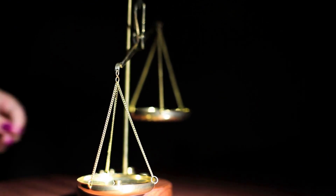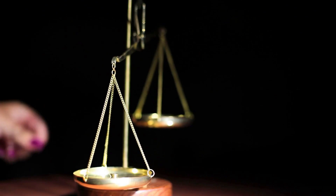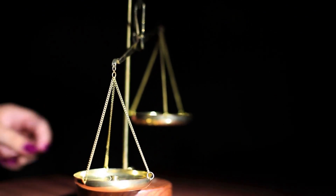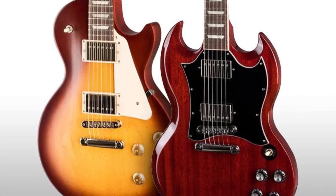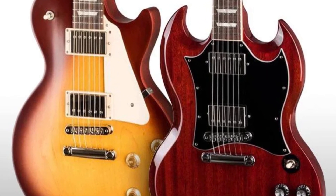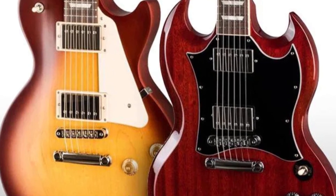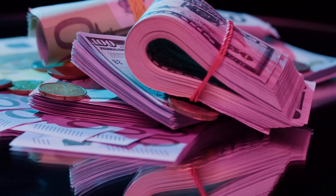The weight of a Gibson SG can vary depending on the specific model and materials used, but they are generally known for being lightweight and well-balanced. The typical weight of a Gibson SG guitar is between 6 and 7 pounds. For comparison, the typical weight of a Gibson Les Paul guitar is between 8 and 10 pounds.